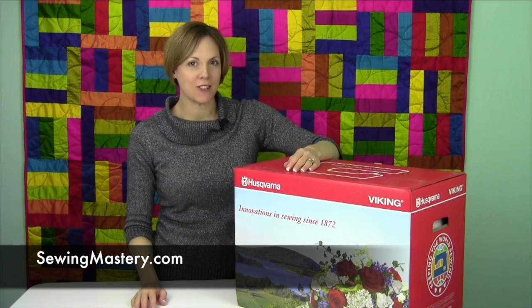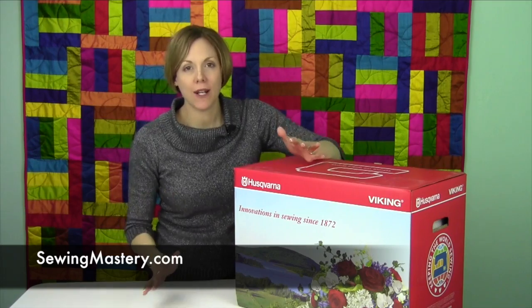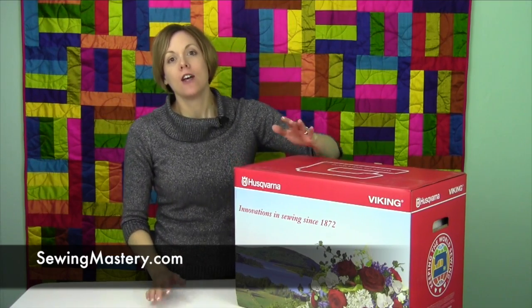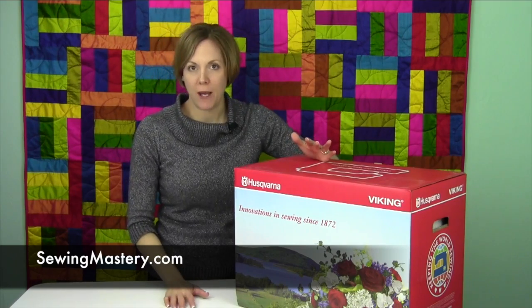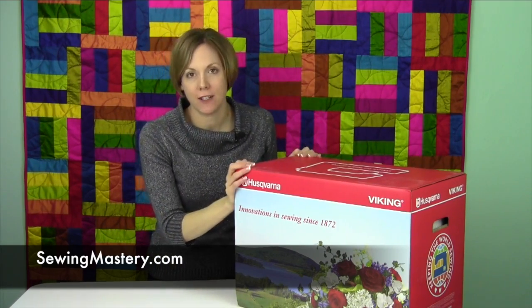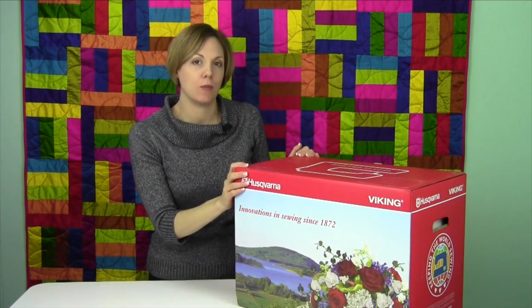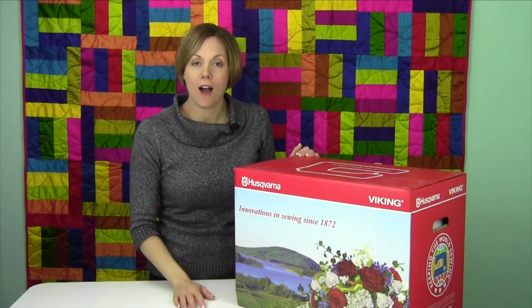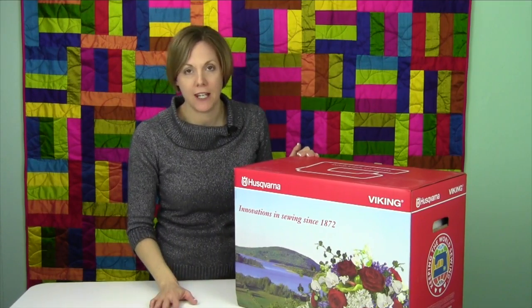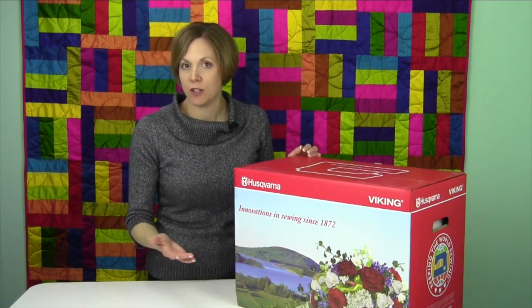Hi, I'm Sarah from SewingMastery.com, and we are so excited to finally be reaching the Husqvarna Viking Topaz sewing machines. We're going to start off with the Topaz 20 with the embroidery part of it, so these are really going to get you into all the sewing and embroidery options that Viking offers. If you have a Topaz 20, 30, or the 50, these will be things that are very similar to you.